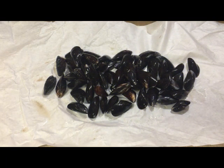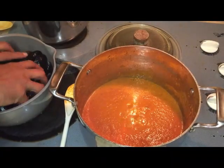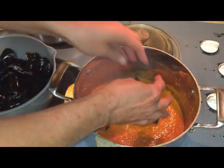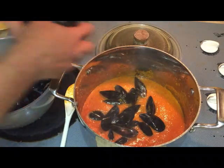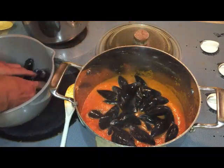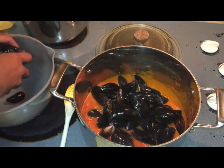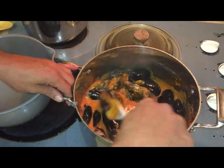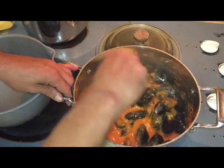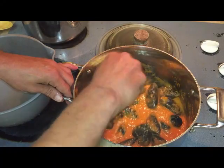Now the star — the mussels. These are cleaned, debearded, scrubbed, the whole nine yards. We're putting them into the sauce. This looks like a lot of mussels, and there's a reason for that — I am using a lot. While buying them I got distracted talking to a stranger, and when the girl behind the counter asked me something I just said yes. Turns out she was asking if I wanted the rest. So this is about three pounds.